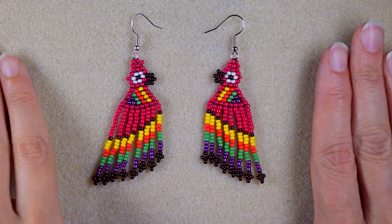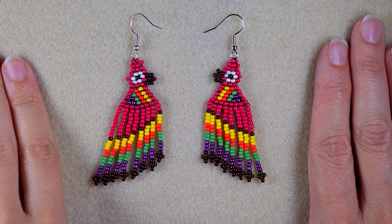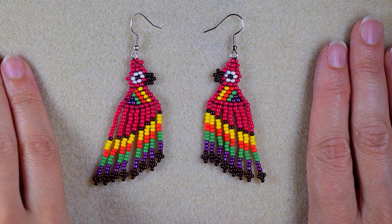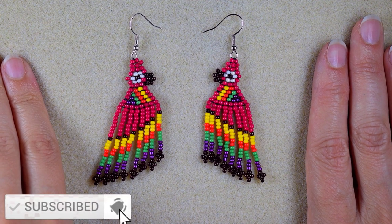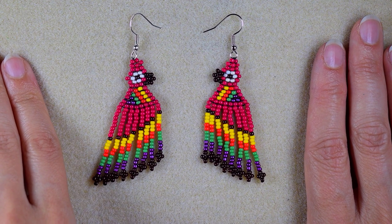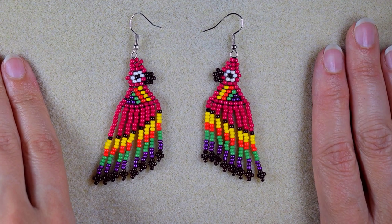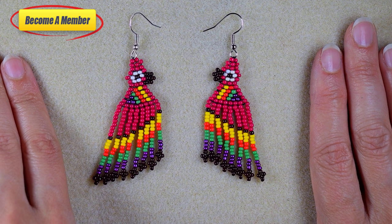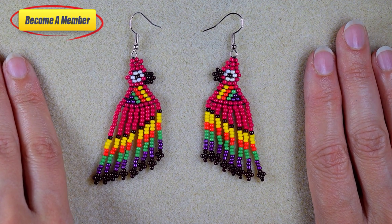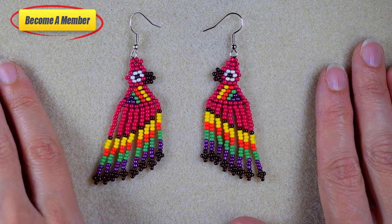My beaded parrot earrings are ready! If you want to see more videos like this, subscribe with the bell, like, share, and comment to give me signals to continue. Check the description for the Facebook page where you could share your beautiful designs following my tutorials. A lot of work goes into this video, so you might also want to support me on PayPal or by becoming a member. More about the membership is in the description and at the join button. Thank you so much for watching, bye!